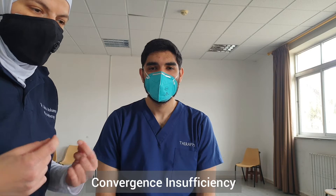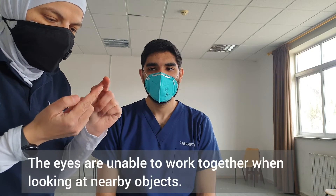Sometimes patients with vestibular disorders have problems with what we call convergence eye movement — that is, bringing the eyes close together when looking at something very close to the eyes.